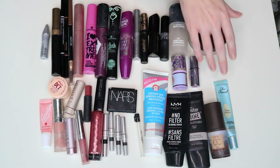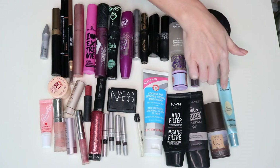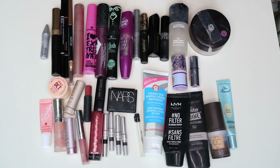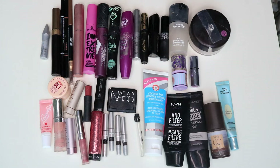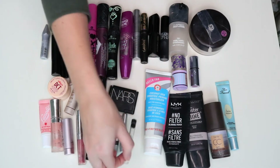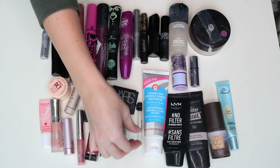I'm also pretty happy that I finished three full size primers. This one I used kind of as a foundation, and I also finished an eyeshadow primer. I opened it in 2018, so it took me about two years to use a full size eyeshadow primer. I have about four eyeshadow primers in my stash right now, which means I have primer for like the next eight years — I definitely don't need to buy any new eyeshadow primer anytime soon.